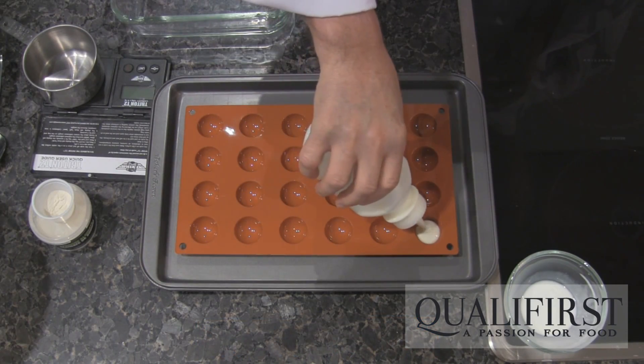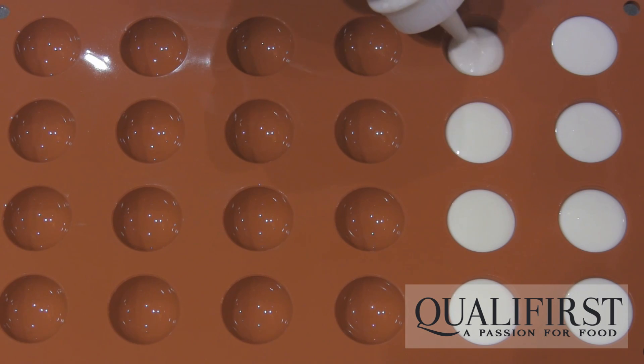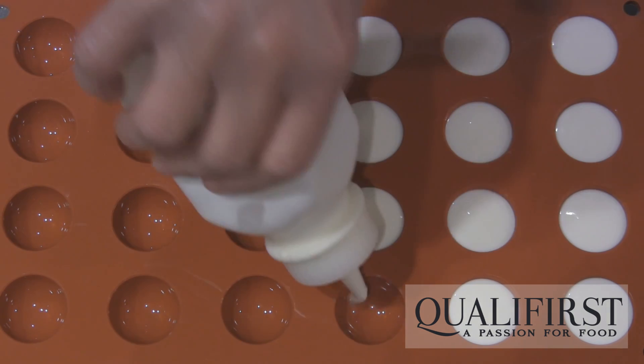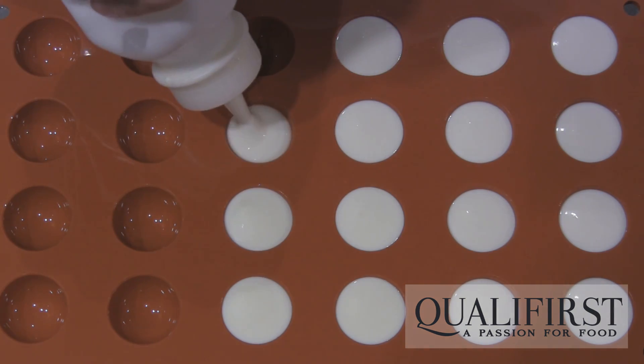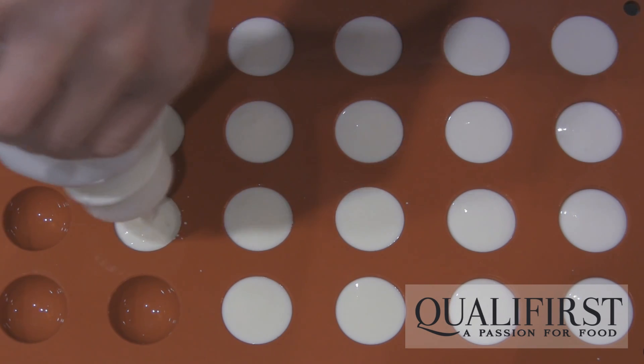I have this flexible hemisphere mold here, and I'm going to fill them with the warm goat cheese mix and then place it into the freezer to set — probably going to take about an hour.